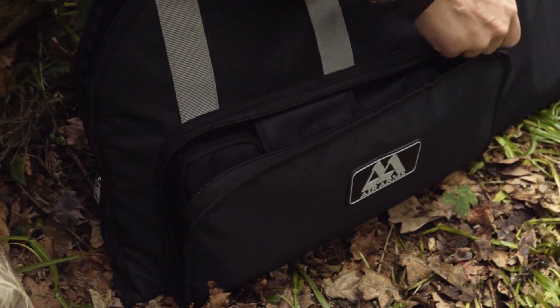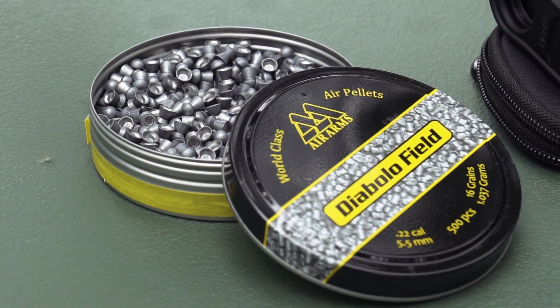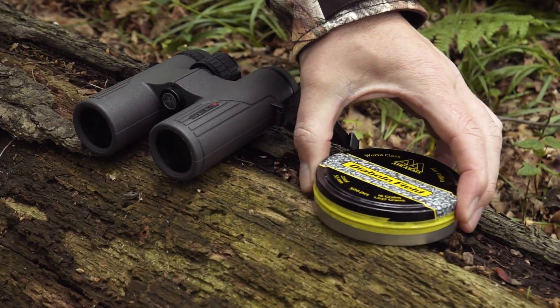In this Air Arms bag with its nifty pockets we have the essential Air Arms Diablo Field pellets. These are .22 calibre at 16 grains, perfect for this type of middle-distance shooting — anything from 20 up to around 50 yards — so great terminal performance and fabulous accuracy.